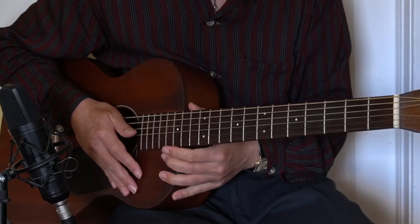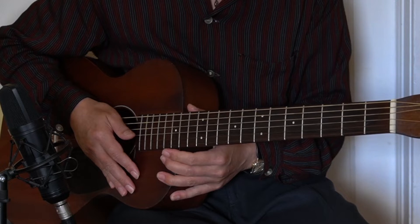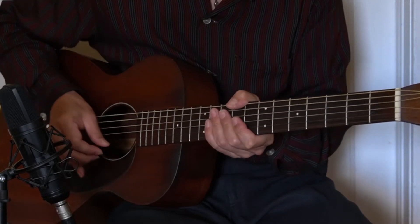Hi, I'm Hideo Date, jazz and blues guitarist in Berkeley, California. Today's lesson is Lick of the Day number five. Let's get started with the tuning.